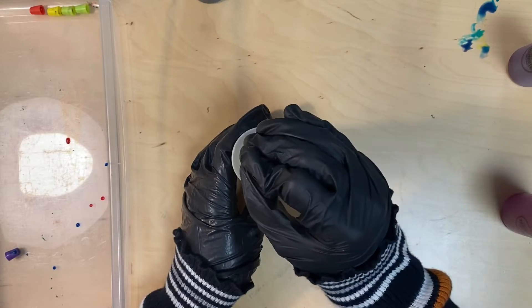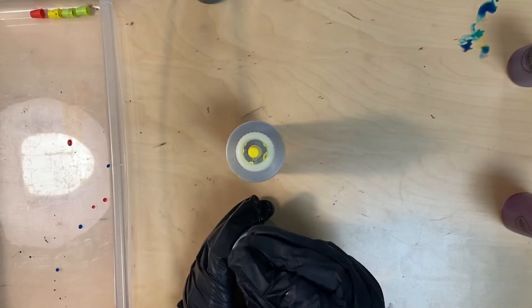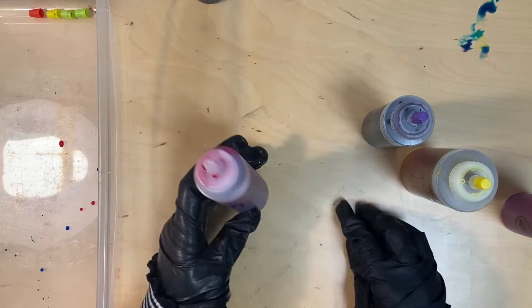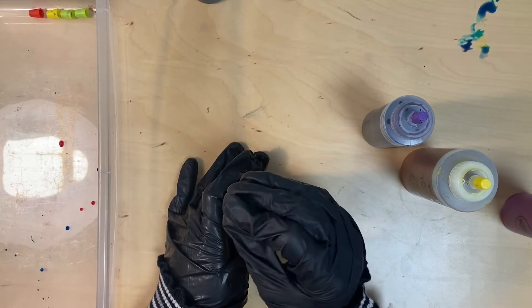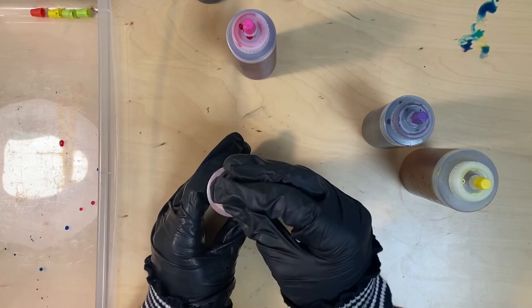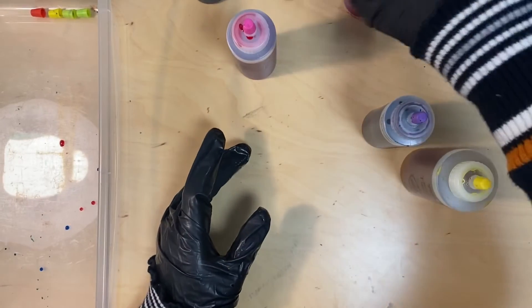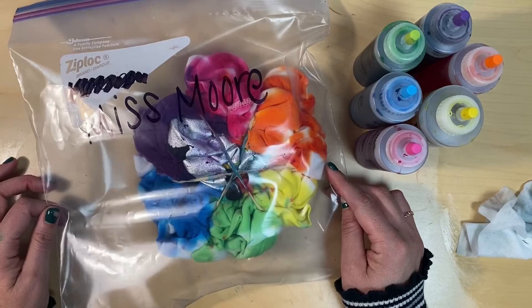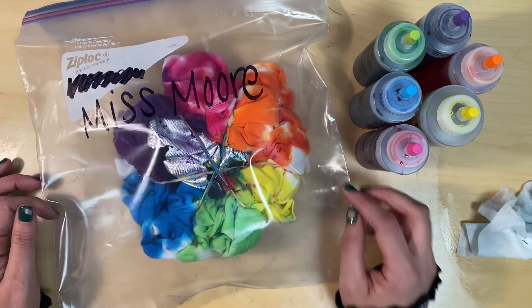When we're cleaning up, you can help put the caps back on the tie-dye bottles. Make sure that you're looking at the color written on the bottle — this is pink, and I'm putting a pink cap on it. If for some reason we can't find the matching cap, it's better to put a cap on there than have no cap at all. Then you can take your gloves off and throw them away. I hope you have fun doing tie-dye today — I can't wait to see how your items turn out. Thank you so much!